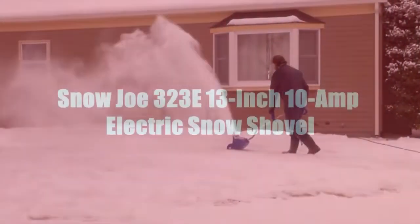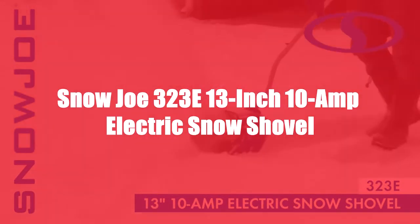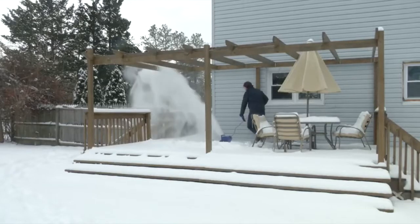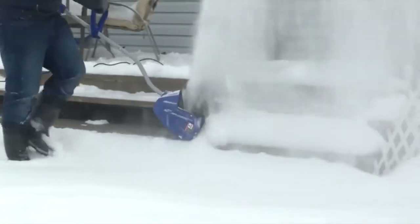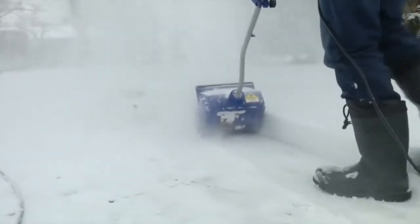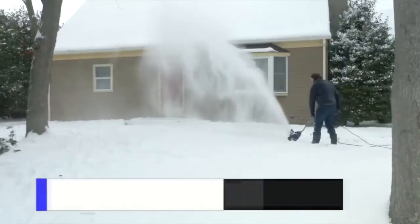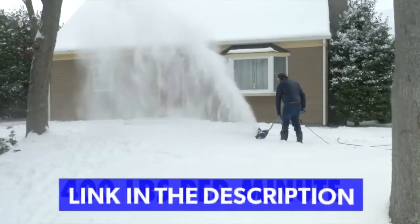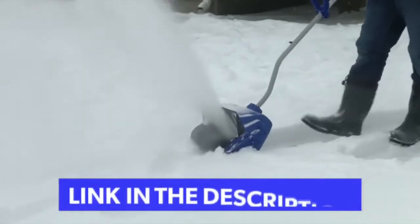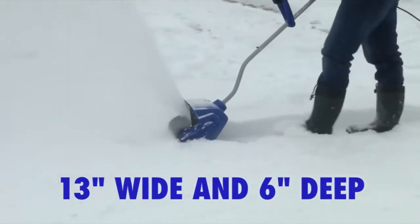Get your Joe and let it snow with the Snow Joe 323E 13-inch electric snow shovel. Clearing snow is now more fun and less fuss. The perfect size for decks, steps, and walkways, the Snow Joe 323E is ideal for quick snow pickups in tight spaces. Packed with a powerful 10-amp motor, the 323E moves up to 400 pounds of snow per minute, and its durable two-blade paddle auger throws snow up to 20 feet away, clearing up to 13 inches wide and 6 inches deep with each pass.